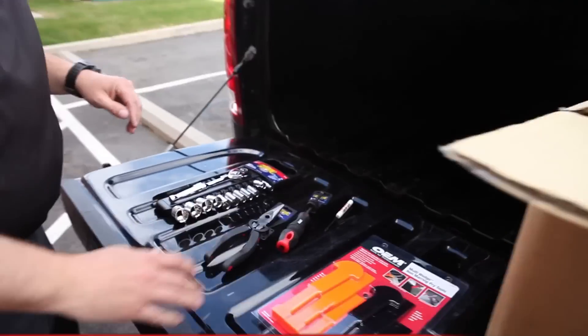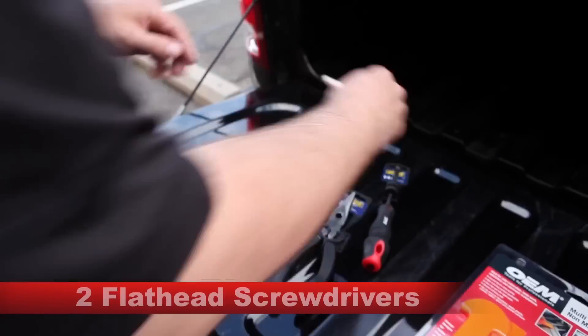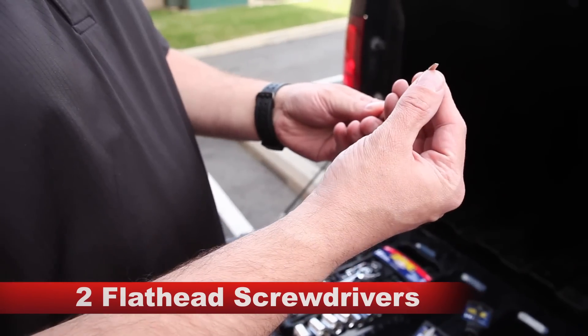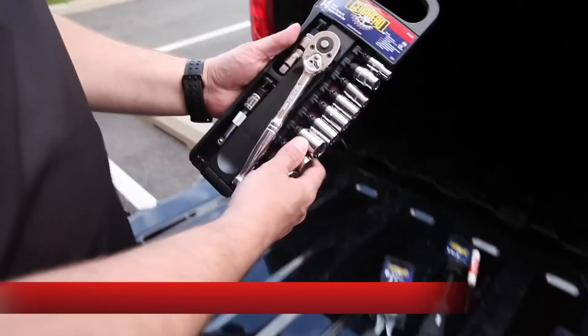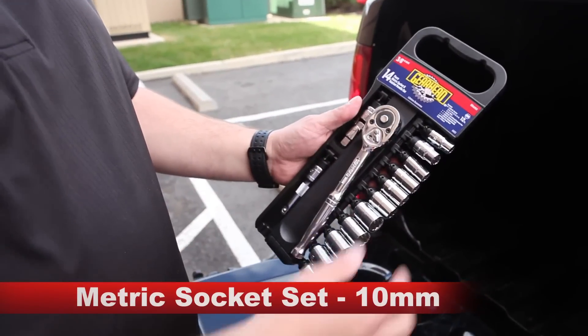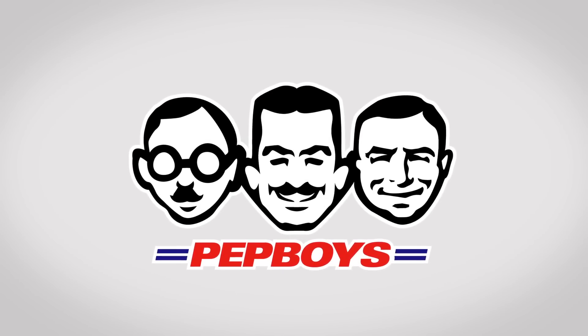First, the tools for the job. You're gonna need non-marring pry bars or something similar. You'll need two flathead screwdrivers — one small, one large — needle nose pliers, and for this vehicle a metric socket set. We'll be using the 10 millimeter. Pep Boys has everything you'll need to complete this job.